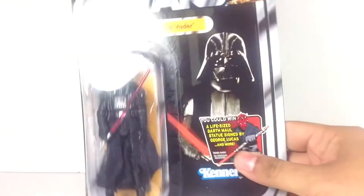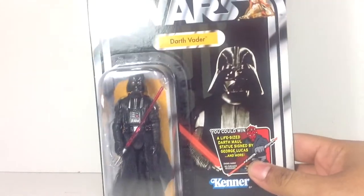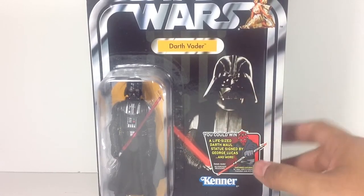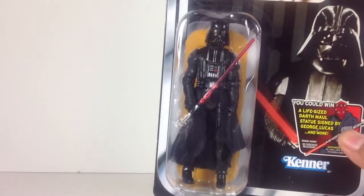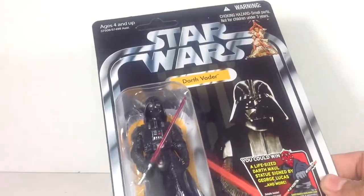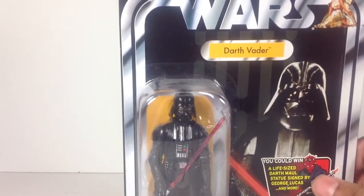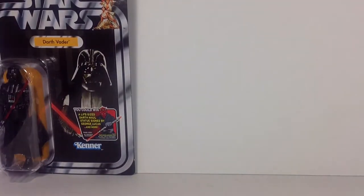Next, I have some Vintage Collection carded figures. First, I have Darth Vader. The reason I keep this one carded is mostly nostalgic — just a classic card back there of Vader. I really want to get rid of that sticker, but I'd ruin the pack. It's unpunched and a fantastic figure. I don't have this one loose, but I just think he looks really cool. All the black on the card itself just looks fantastic. This is definitely one of my favorite carded figures.